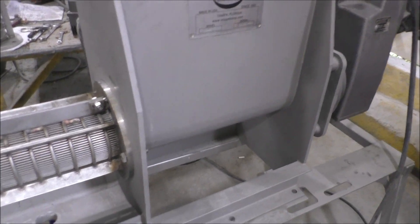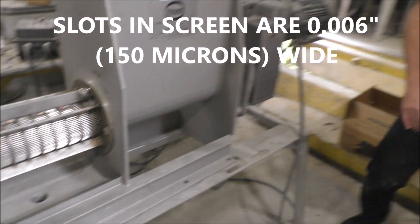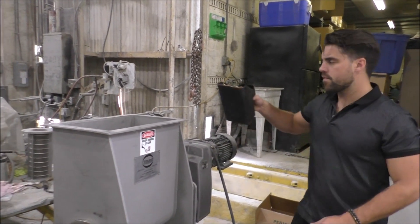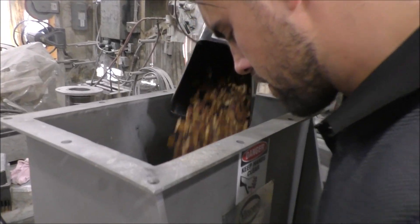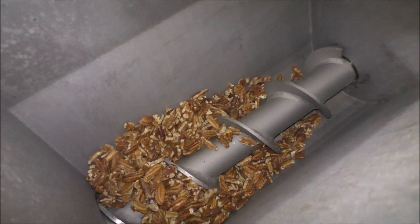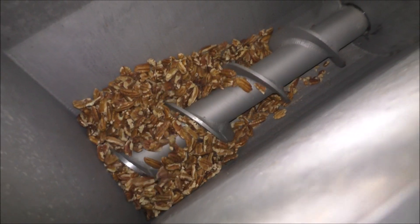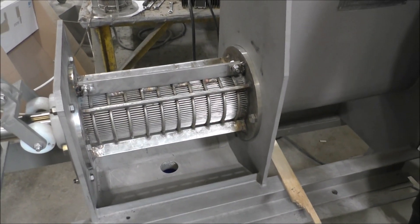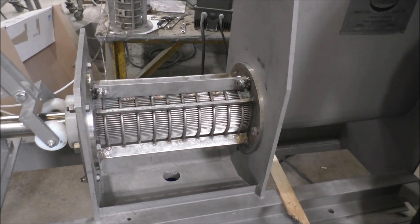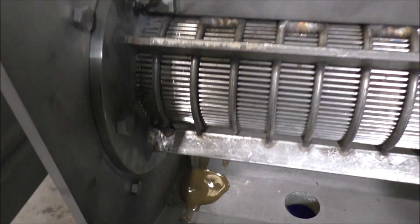The screw will push the pecans into the screened area of the press. We expect to get some oil out from the bottom. I'm going to start up slowly here just to see what happens. We've got enough of a sample to run a timed test. This press has a long inlet hopper — notice that it's about 18 inches long. That's more for production than laboratory testing. We haven't been running any length of time at all, and look at this — we're getting some oil out here at the end.